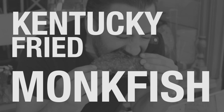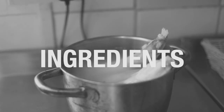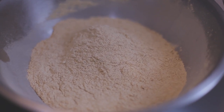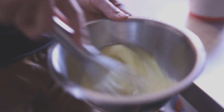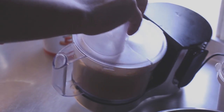This morning we're going to be making some Kentucky Fried Monkfish. We have flour and a secret blend of herbs and spices, two eggs and a splash of water, and corn flakes processed through the food processor until they're like breadcrumbs.